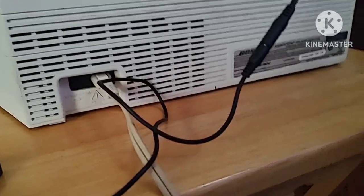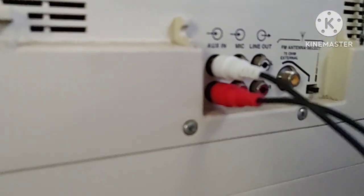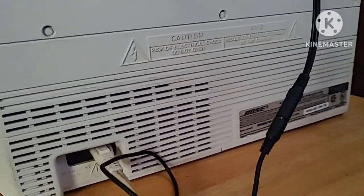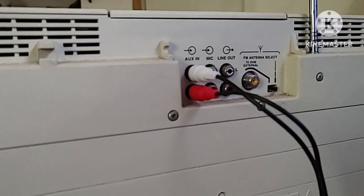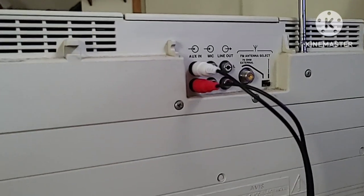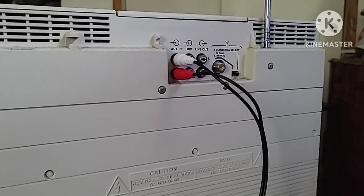I've plugged the Bluetooth adapter into the input source, which is hooked up to the aux input cables. I haven't set up everything yet, but we're going to use my laptop as the main source, since right now I'm using my phone for recording. If I get better camera equipment I'll do a Bluetooth demonstration with the phone, but we'll get started with the laptop and get everything hooked up.